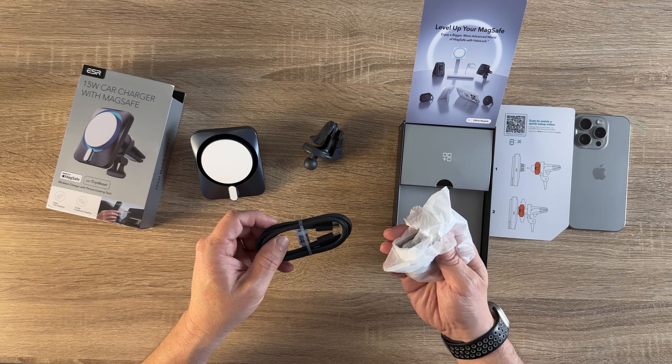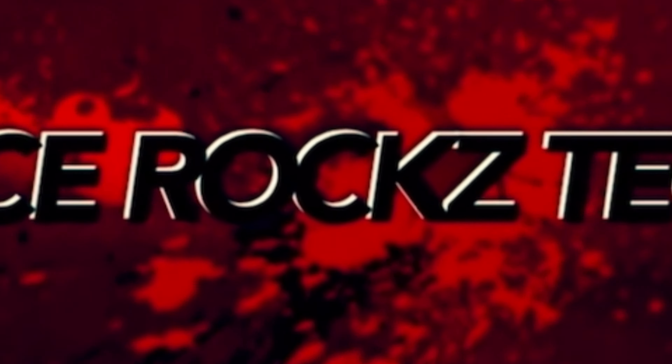What is up YouTube! Today I have got the ESR 15-watt car charger with MagSafe, made for MagSafe, with CryoBoost. Shout out to ESR for sending out this unit to get my thoughts and opinions on.